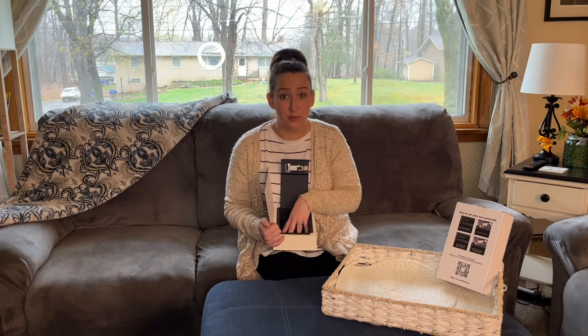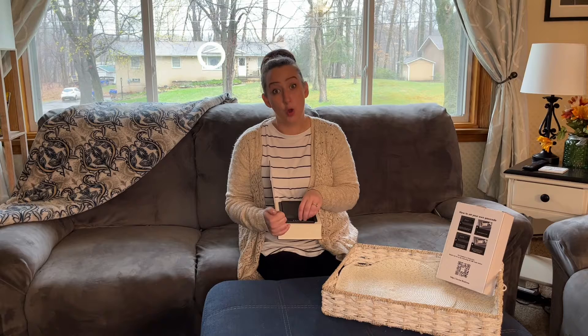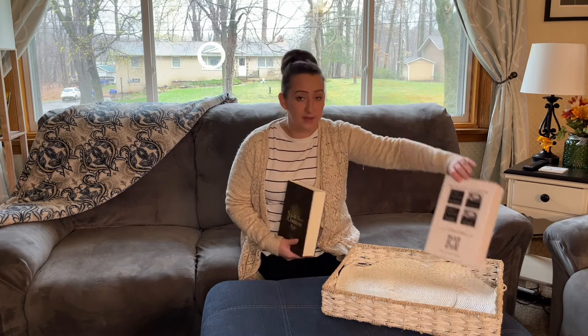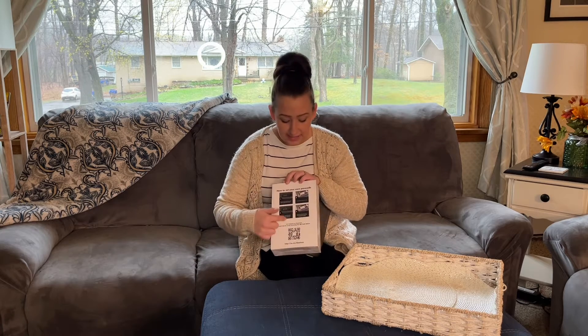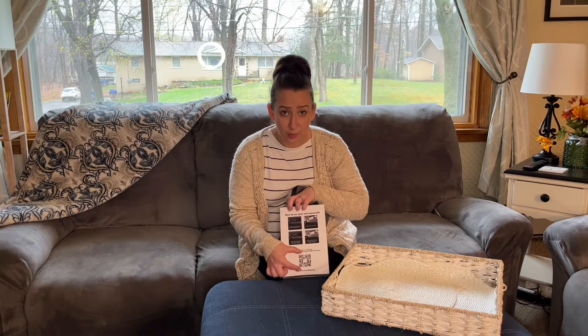You can hide candy, which is what I do with this because my child always finds my candy. It's super easy to set the code. I love that the box shows with pictures how to set the code, and it's even got a QR code, which is amazing.